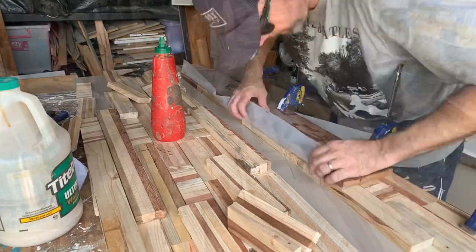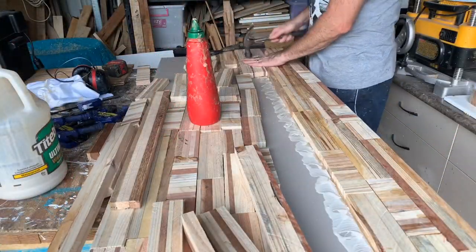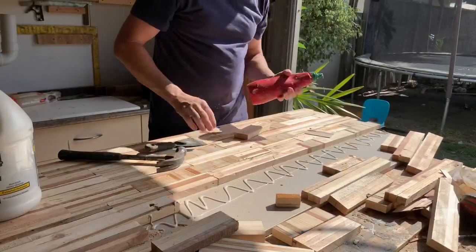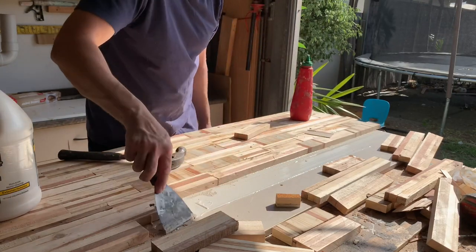I'll just make my way along gluing all the pieces on, clamp it down in whatever fashion I can — I'll even throw something heavy on some of the pieces. I'll let it set overnight and come back and do a little bit at a time. I won't get too concerned about it getting a bit messy — I'm going to clean it up with a belt sander once it's all down and glued on.